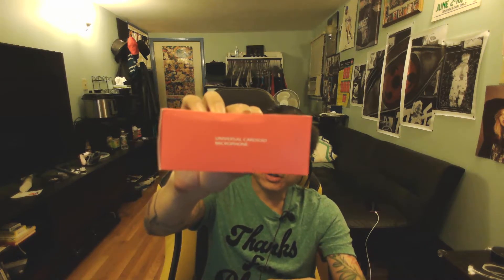I've been testing out this universal cardioid microphone and I'm actually kind of impressed. Here's another picture of it — it basically just goes in a headphone jack, either on a desktop or laptop. It also goes on some iPhones and some tablets and iPads as well.